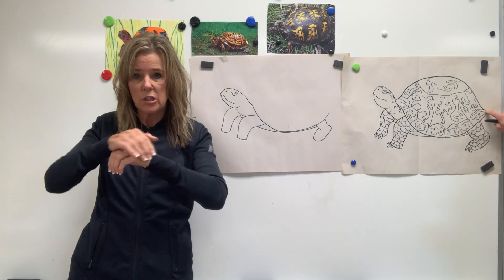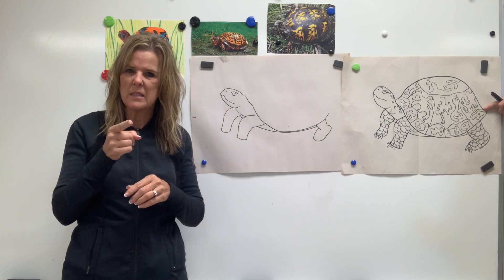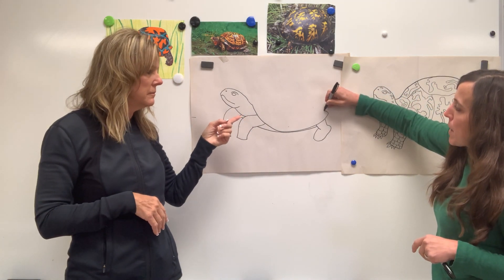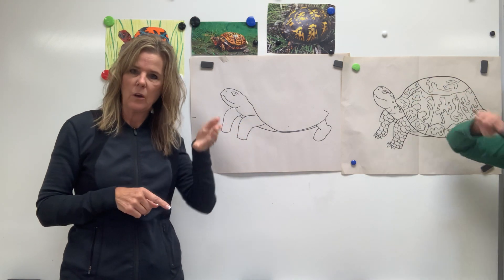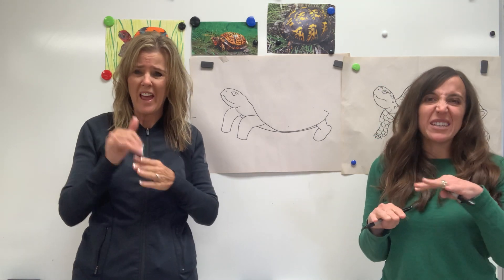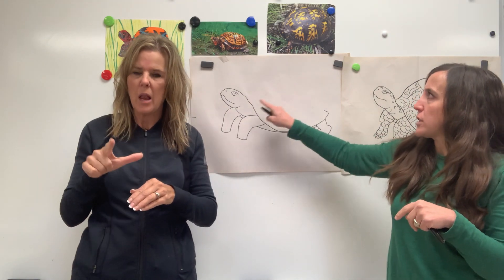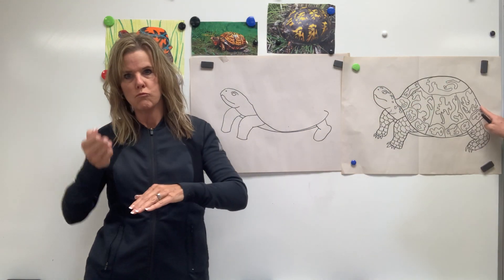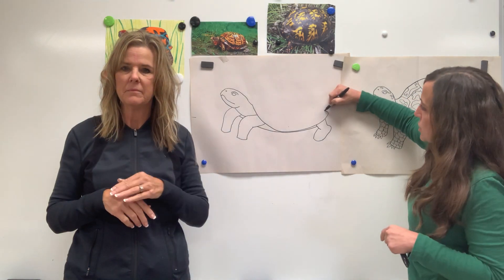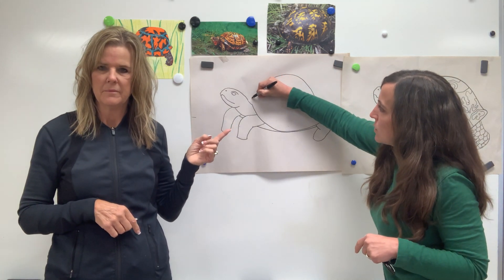For the shell, start on the back — there's a little bump in on the very bottom, then it curves up. Box turtles are land turtles so they have a nice big bump to their shell, unlike sea turtles or pond turtles which have a flatter shell. Go ahead and connect it all with a curve up — it's definitely going to be higher than his head — curve up, back down, and touch.